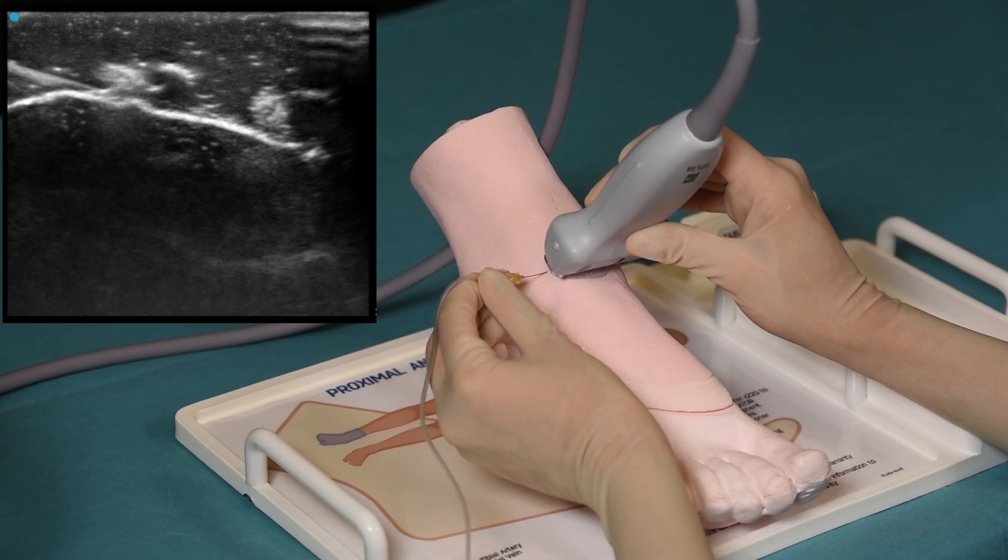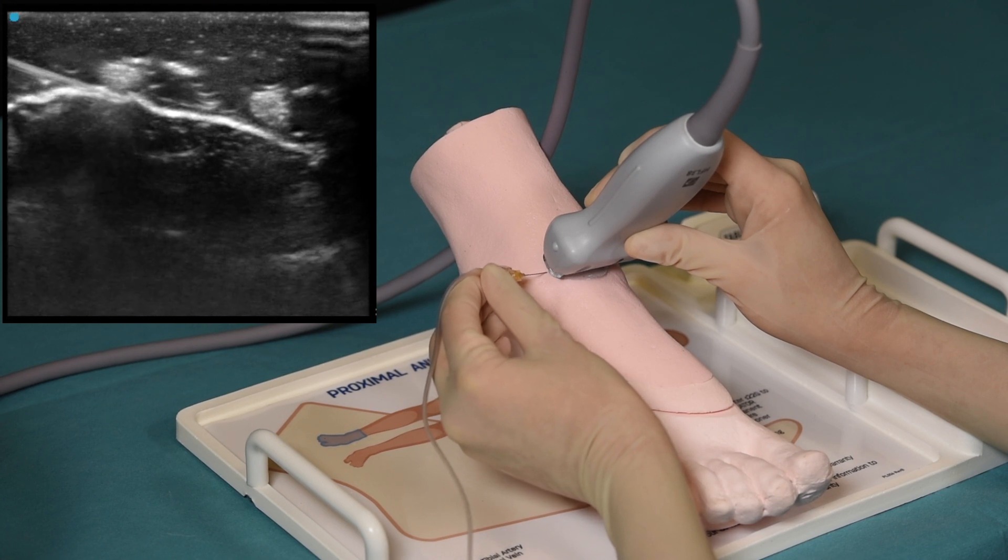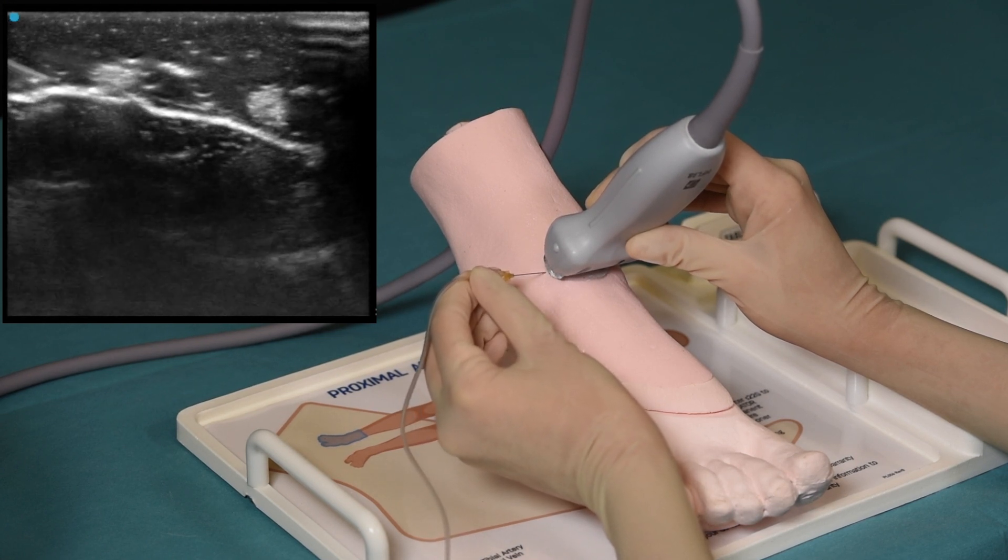The information on how to practice the performance of these nerve blocks is provided in the instructions for use, which are included in the packaging of the ankle block simulator.